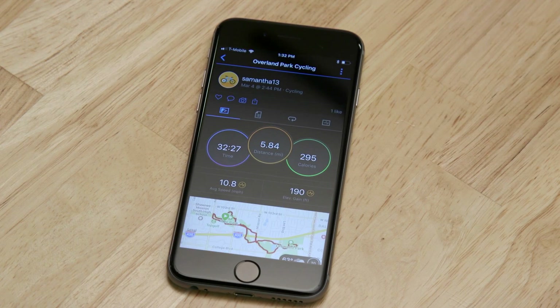If your device is paired with your phone, the saved activity will automatically upload to Garmin Connect, so you can access the app to review your ride in more detail or share it with your friends.